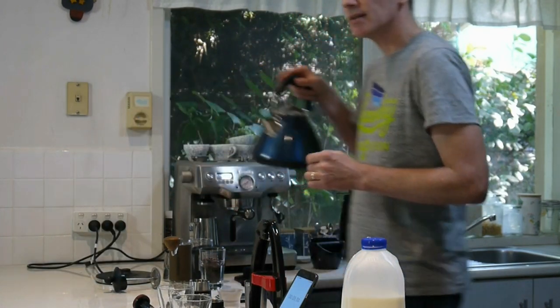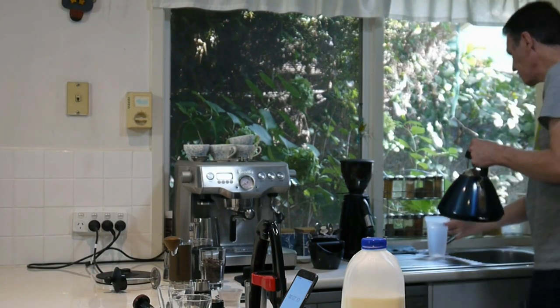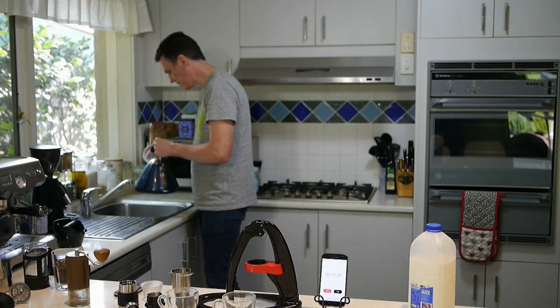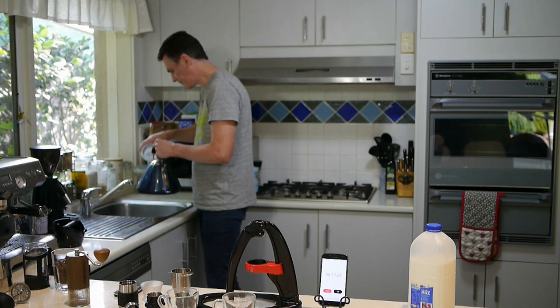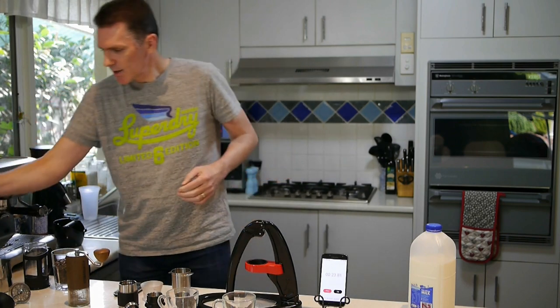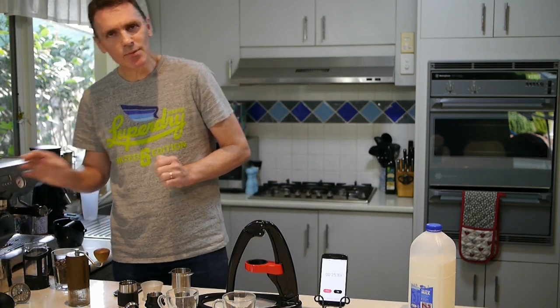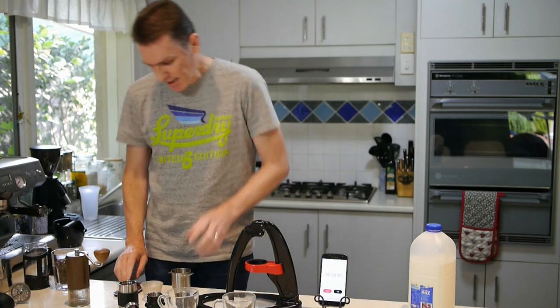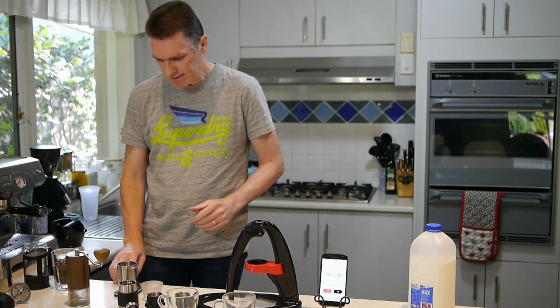I'll start by getting 500 ml of water and boiling it. I'm not going to cut corners by measuring things out beforehand — I'll just show you the whole process and how long it takes me. The next step is to weigh out some beans.